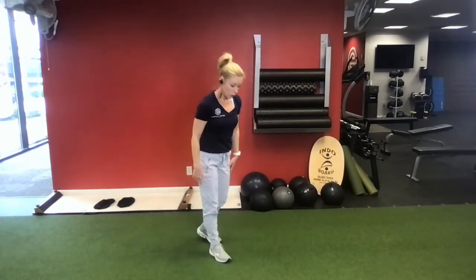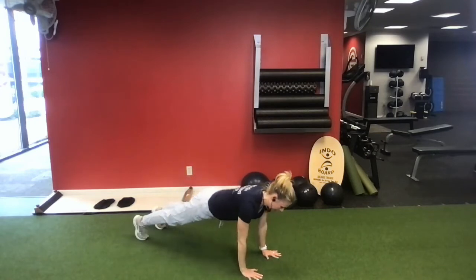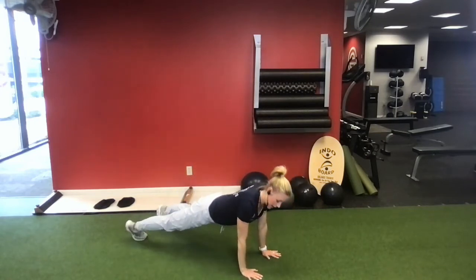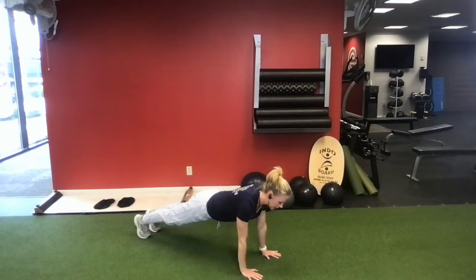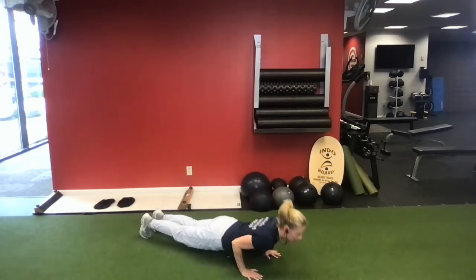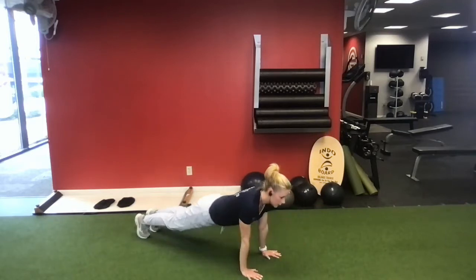Once I get my 10 jump squats, I'm going to go down to my floor or mat and do 10 push-ups. I'm going to be in a nice, solid, high plank posture, thinking about pulling everything in toward the center line. Your neck is neutral, either looking just out above your fingertips or out in front of the body. Keep your elbows nice and tight — drop and press. We're going 10 push-ups.